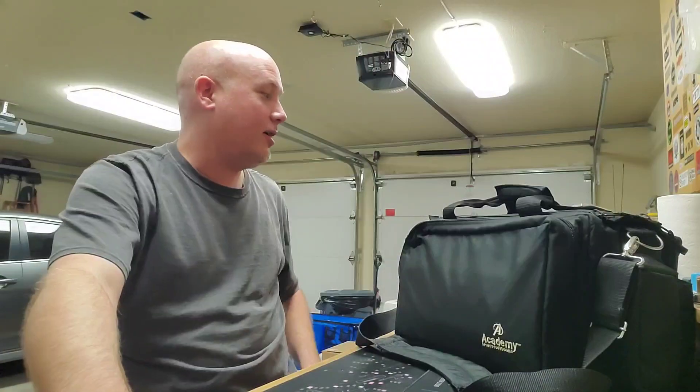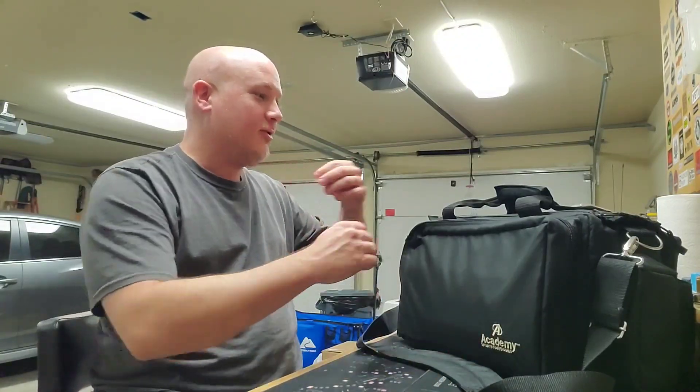Hey everybody, it is Jason from the Texas Gun Vault 2 and I'm back here in my garage. I just got home from the range. I have had a crazy busy week at work and so I'm a little bit behind on making videos, but hopefully my schedule will open up a little bit more. I just wanted to talk about my range experience today and how it went, some other people that were there, and things that are annoying and stupid. Let's talk about the guns that I took to the range today.